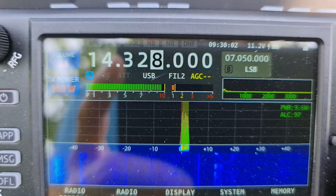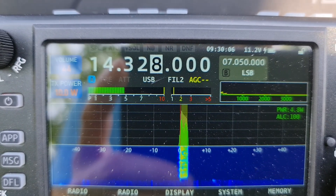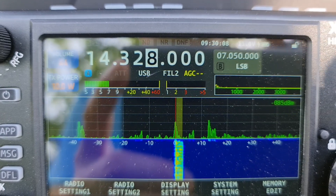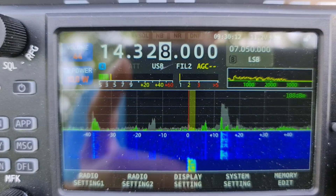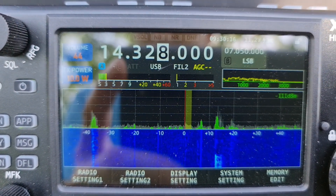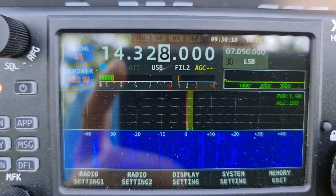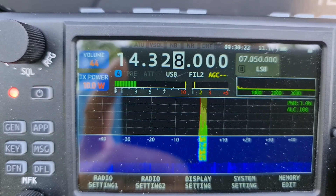My friend, I repeat: my signal report to you is 4x2. Semi, over. My signal from you is 5x3 — please repeat: 5x3.